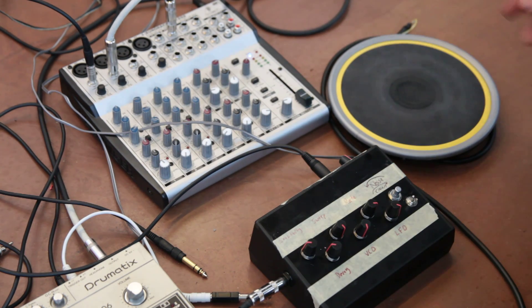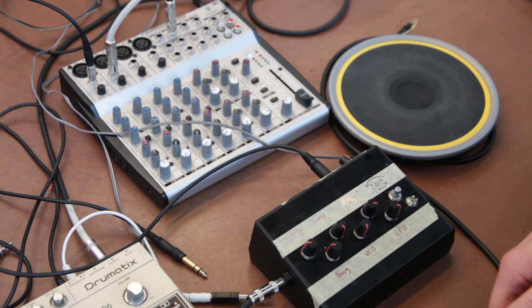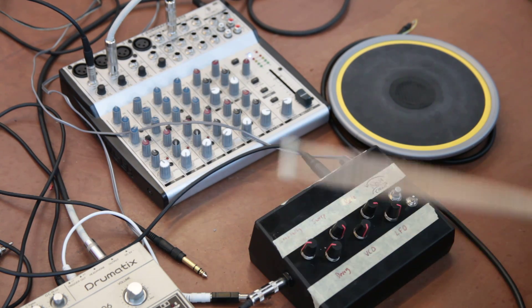Hey, this is Steve with SynthoTech again, showing off our new DS8 clone. It's got a lot of really cool features on here.